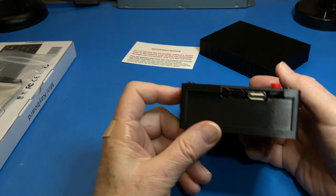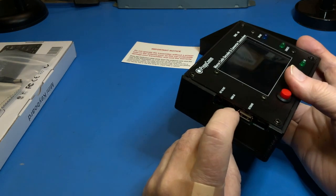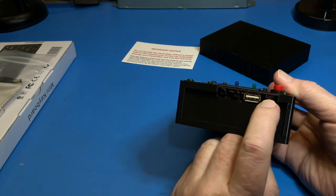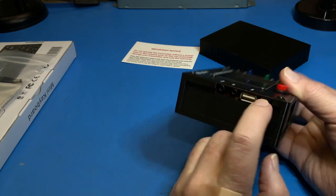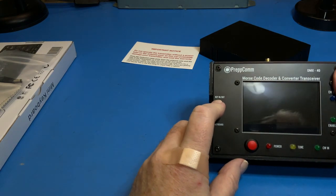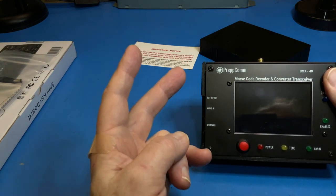On the left side are three connectors: two 3.5mm audio connectors, the keyboard USB connector, and a micro USB connector used during manufacturing. The top connector, key-in-out, is a stereo connection where one channel is key-out and one channel is key-in.